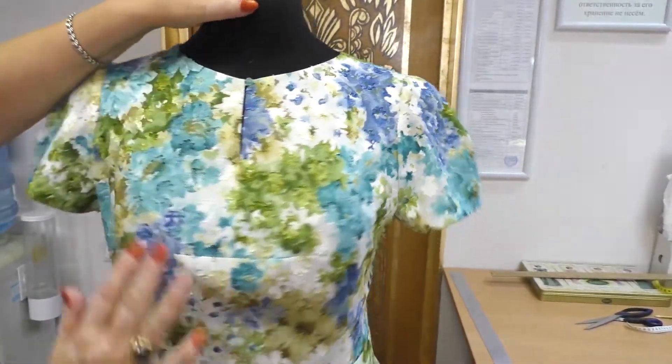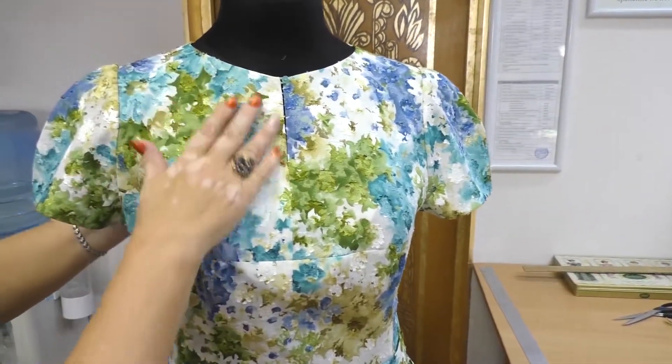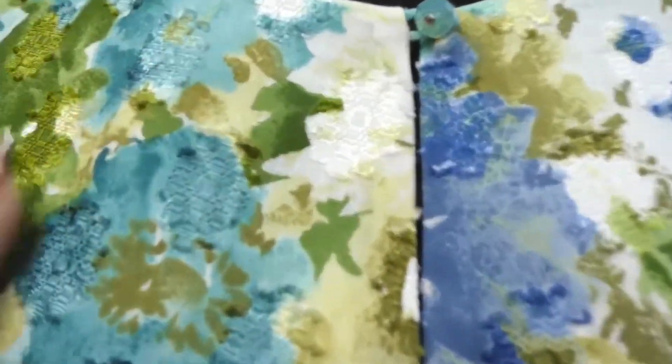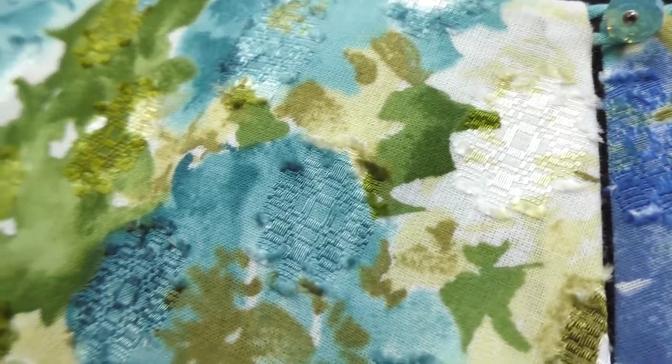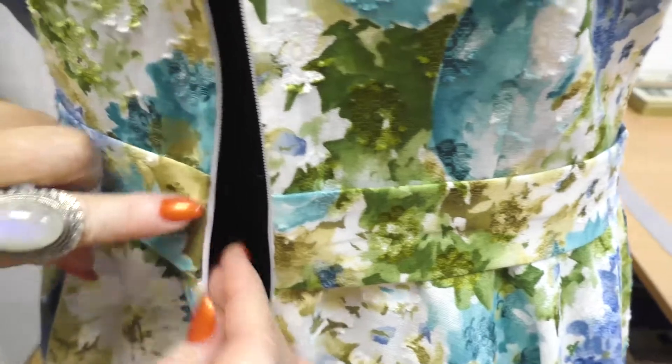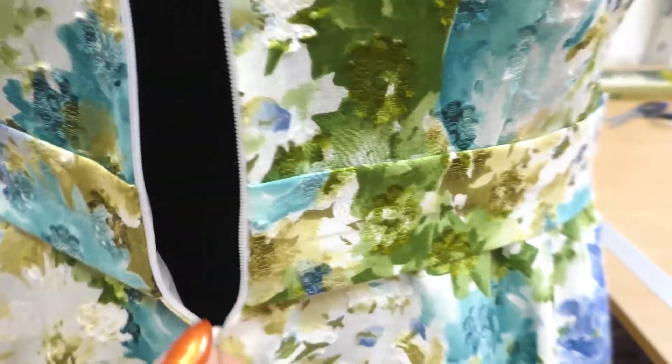The dress was made of cotton with silk. It's so soft to touch. Notice how gently the waistband was sewn in a zipper. You need a special foot for a sewing machine to make such hidden zippers.